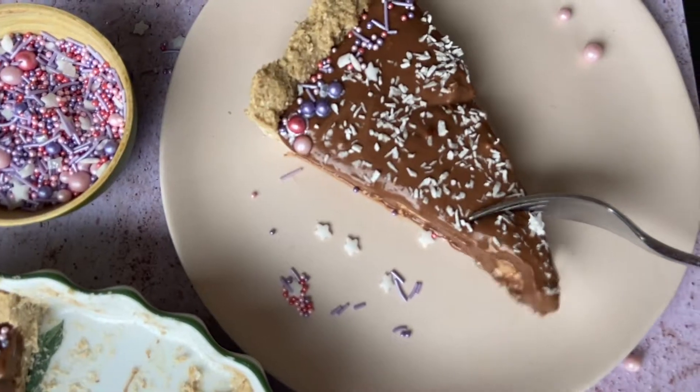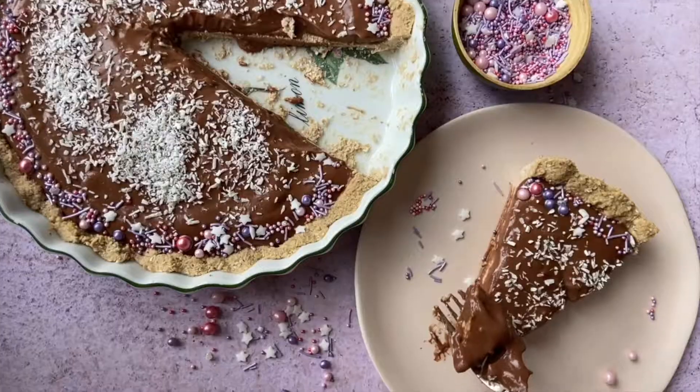Leave this in the fridge to set for 10 minutes, and then all that's left to do is slice, serve, and enjoy. And that is my easy vegan gluten-free chocolate mousse tart.